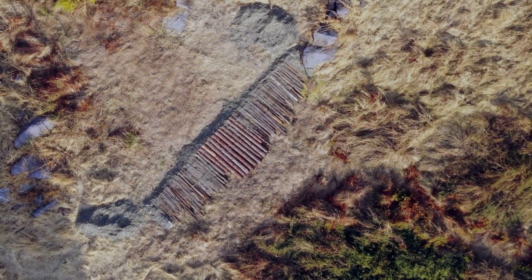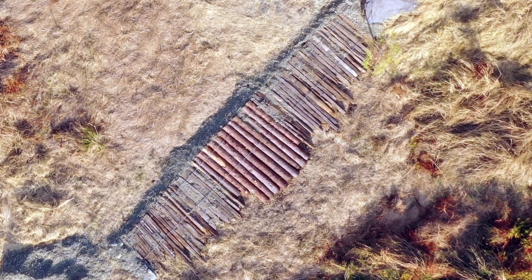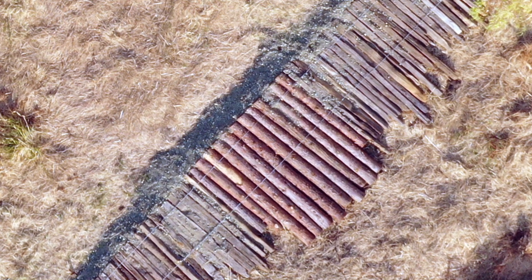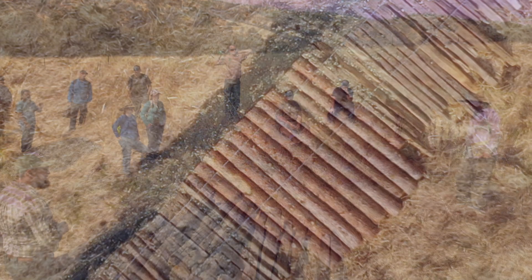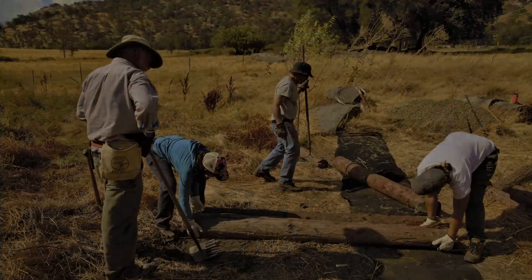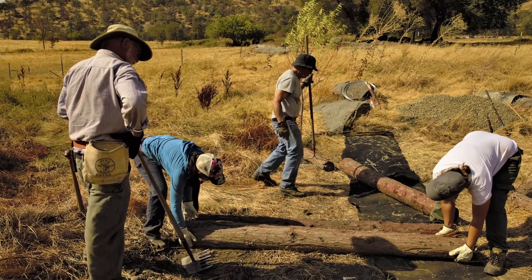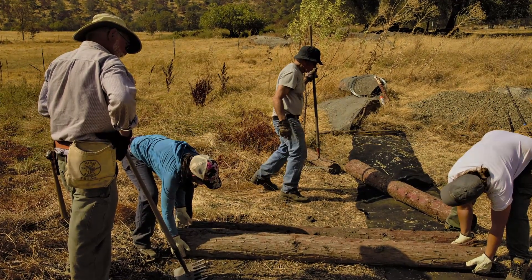In 2018, we returned to the swale to add a third log mat. We wanted to improve the ability of the area to hold water and allow it time to infiltrate deep into the soil. We designed a wide, low mat that spanned the entire channel. This time we used old fence posts as well as incense cedar logs. We used geotextile as a sediment-trapping fabric, but you can use burlap too. You can watch this process unfold in the next series of video clips.